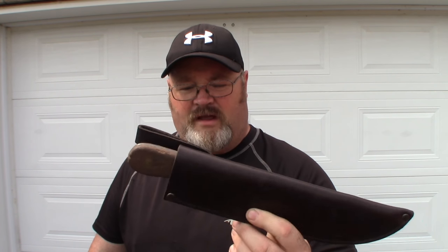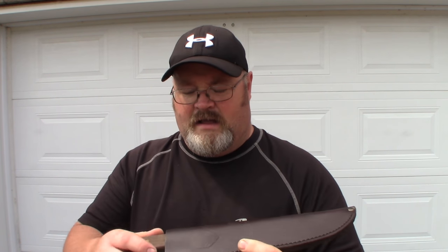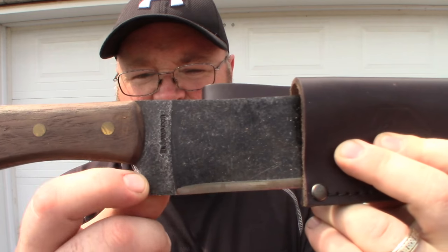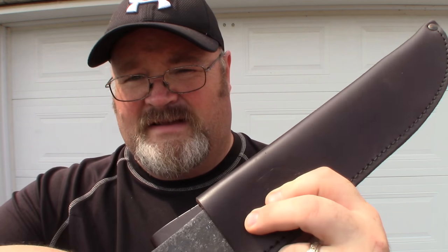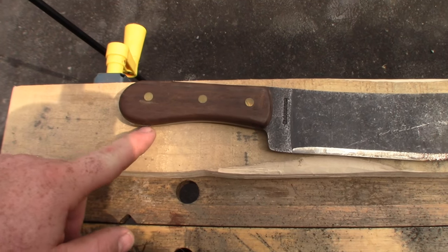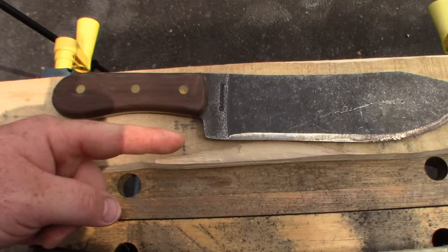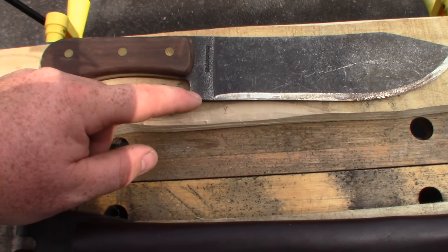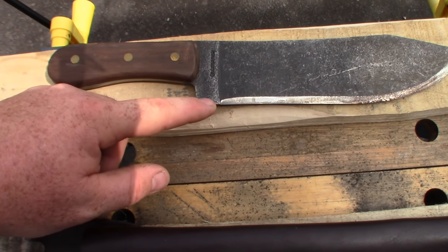I've got another DIY project for you today — it's the Hudson Bay Cap Knife. Last time I talked about this knife there were a lot of things I didn't like. The handle was very uncomfortable, and along the ricasso there's all this dead space here for no reason, which makes the knife harder to control. The handle has this funny swell which pushes your hand forward and it ends up rubbing against this sharp edge at this giant ricasso, which serves no real purpose.